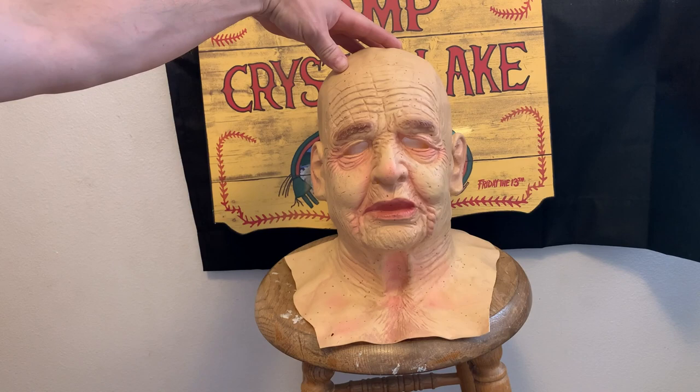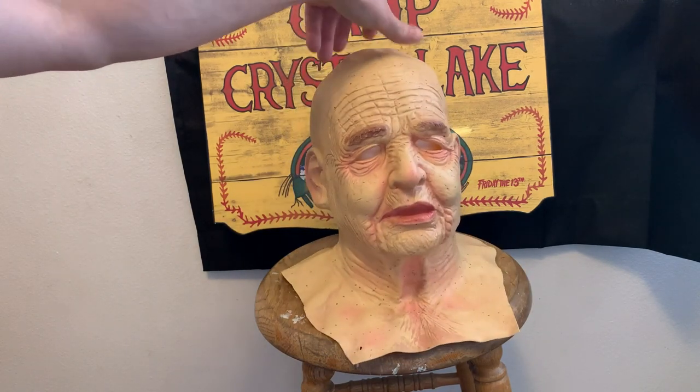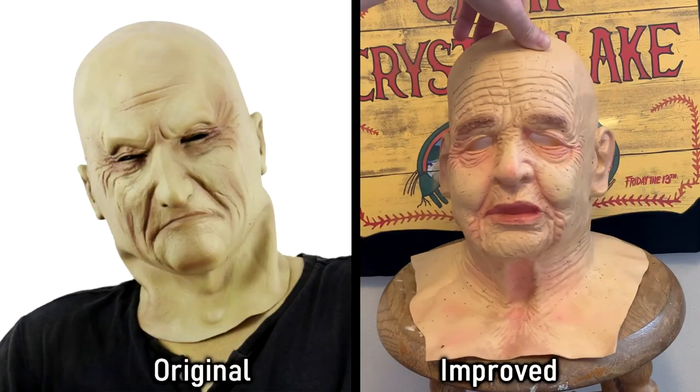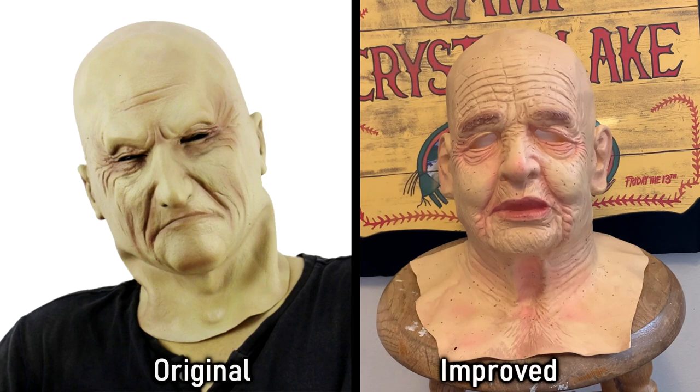Moving on to the hood — I essentially just bought another old man latex mask, but this one looks by far better than the original. This one fits a whole lot better, it has a whole lot more wrinkles in it, and the new one I bought actually covers parts of the shoulder and the upper chest.